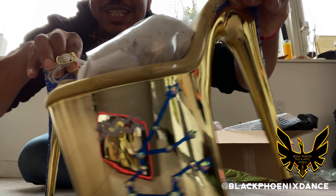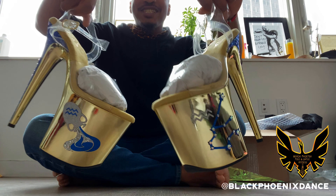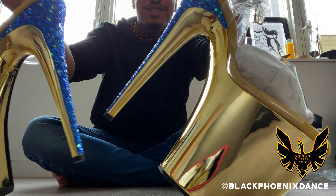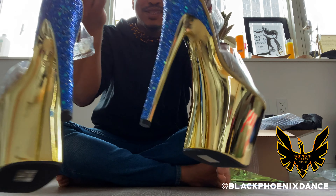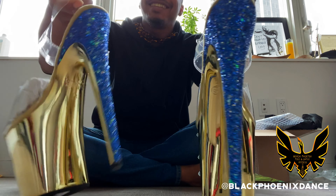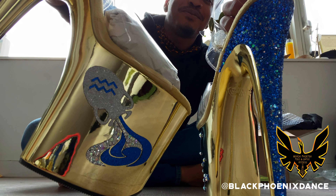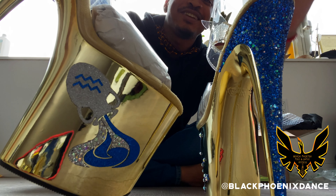I'm afraid to even put these on. This was custom made. The original heel featured on Natalia's website — they're like a teal chrome. But this has the detail of gold chrome and a blue accent — blue and white accents. It is stunning.